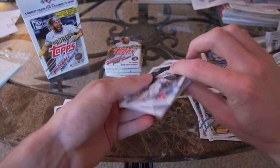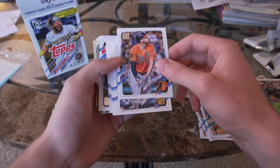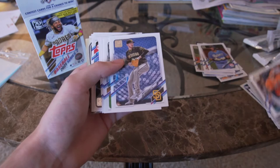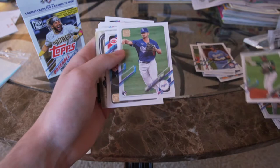Chris Sale, Will Myers, Trey Mancini. Joe Musgrove — he threw the first Padres no-hitter this year. Christian Walker, Elvis Andrus, Zach McKinstry, TJ Anton.